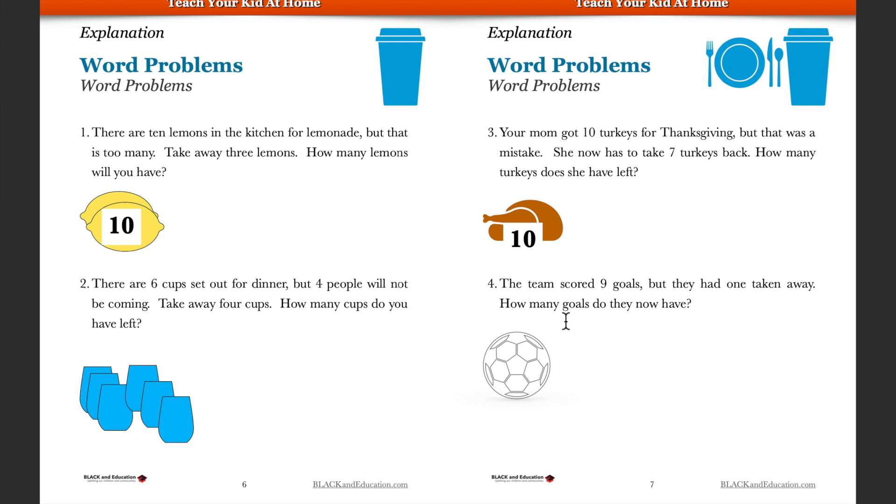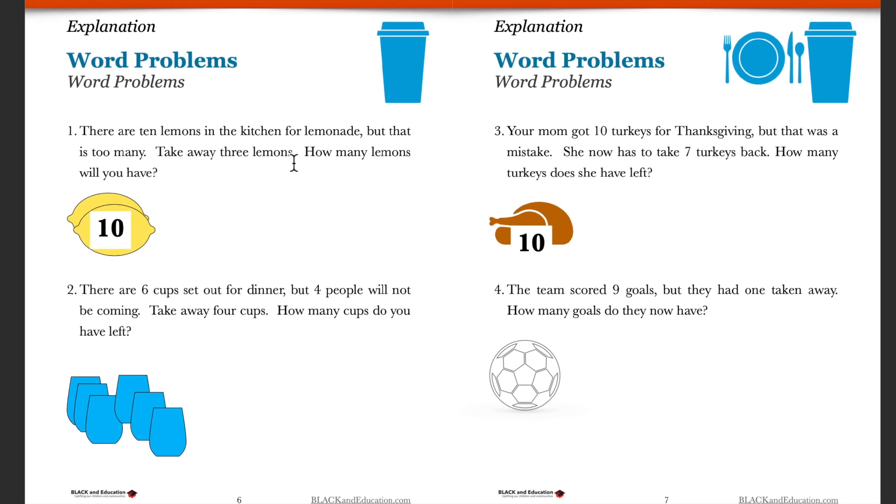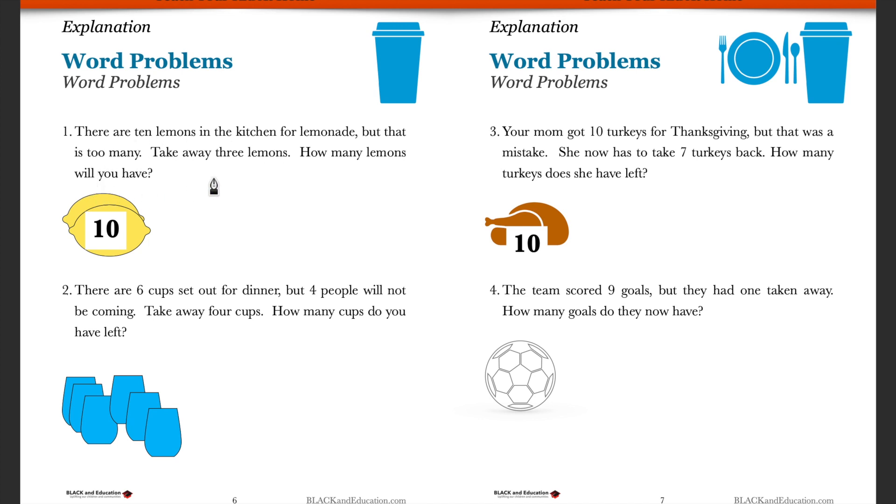As you start to practice subtraction, you're going to apply this to actual real-world problems — real life things you might do in the world. So we're going to do some word problems here and figure some stuff out.